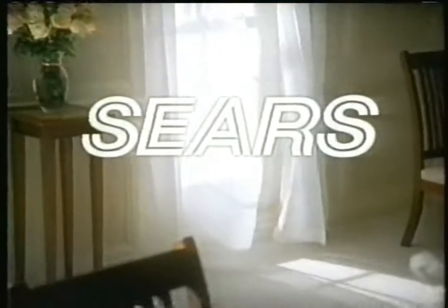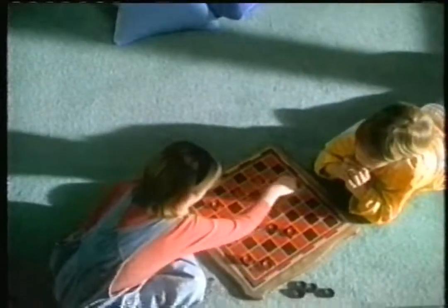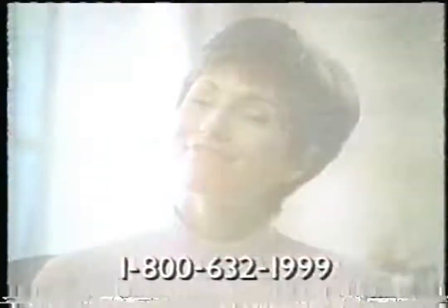I wanted an English garden in the living room. I wanted the kids to walk on eggshells in the dining room. But in the family room, sky's the limit. And I got it all at Sears. For carpeting and flooring, Sears is just what you're looking for — great selection, great service, and right now a special sale. Sears has DuPont Stainmaster, Anso Crush Resistor, Wear-Dated, and more. Durable, stain resistant, with installation warranted for as long as you own your home. We offer flexible credit plans too. They'll help you get just what you want for every room in your home. Call now for your nearest Sears store, where you'll find all carpeting on sale now through Saturday.